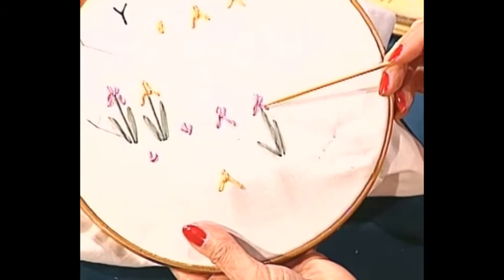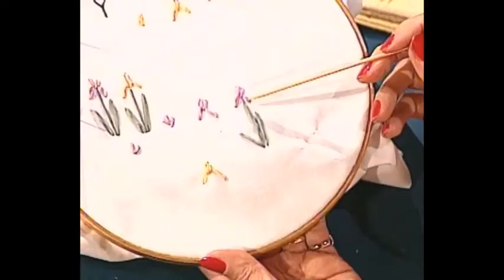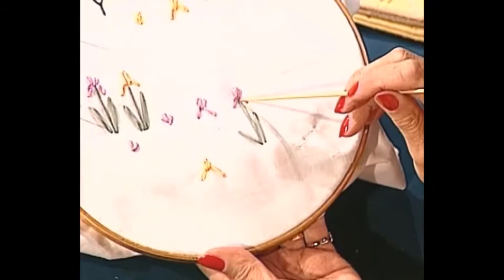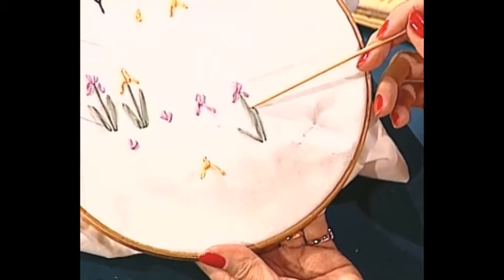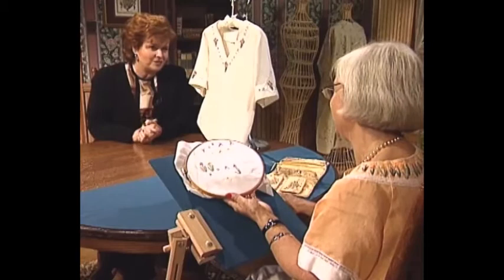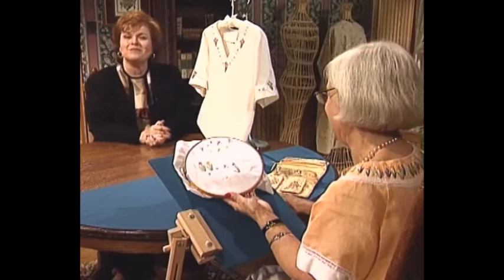The stalk and leaves are done the same way for both iris variations. A mistake people usually make is they don't get the stalk long enough. That's why I like to start at the top, because it allows me to get the proportion correct. The stalk should be roughly two and a half to three times the length of the iris flower. They look wonderful when you have a bank of them going all the way around - as I have on the blouse I'm wearing. My mother loves irises and we always had lots in our yard - thank you so much, Beverly.